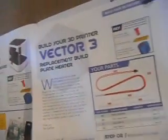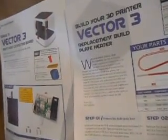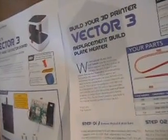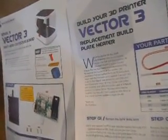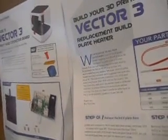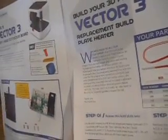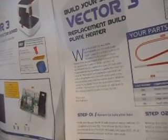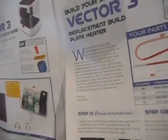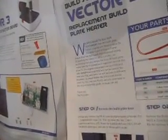Replace build plate heater. We apologise to all our customers that the build plate heater supplied in issue 36 has been found to have a shorter lifespan than we had hoped. To maximise future life of the printer, we recommend that you replace the issue 36 build plate heater with improved parts supplied with this issue 70.